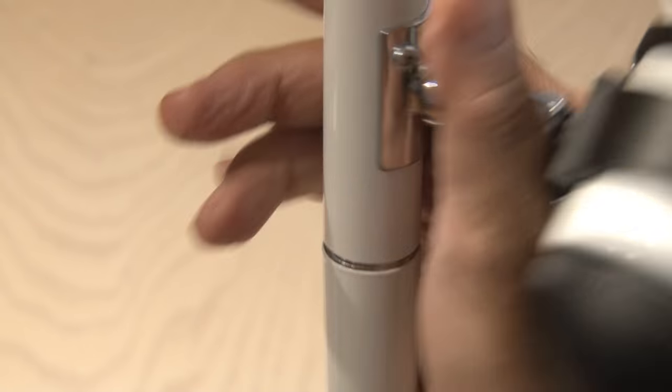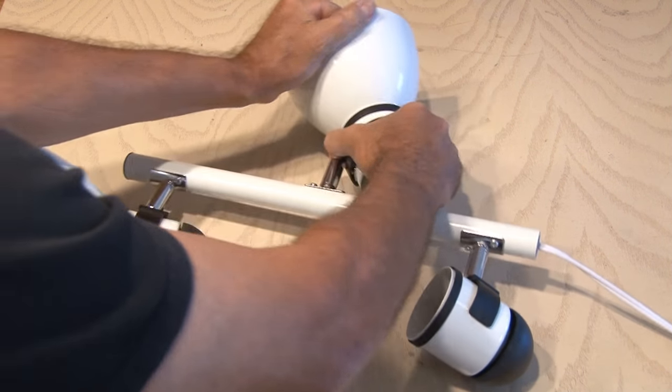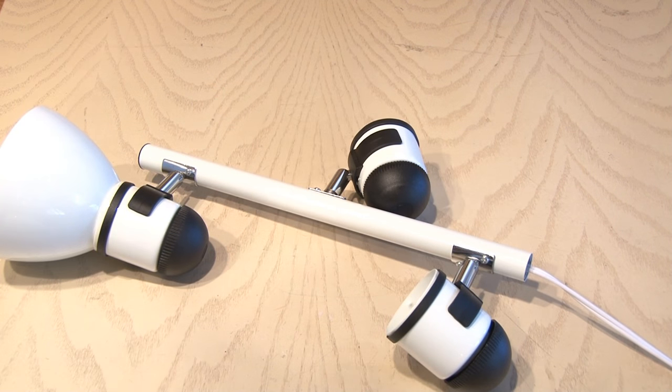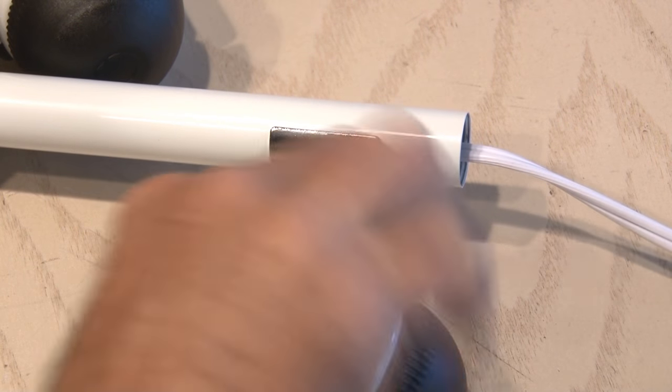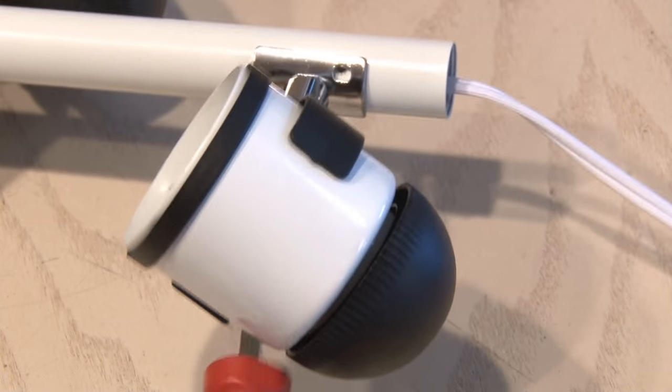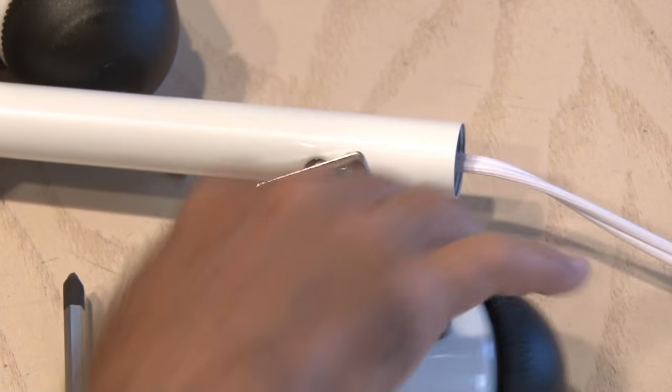This pole lamp comes in three sections, so we're going to go ahead and unscrew all three sections and get started. The top portion with the three light shades is the one we're going to be working on. We'll remove the shades from the shade holders on the bottom two lights, which are held in place by brackets and two screws. We're going to remove those two screws for each bracket and hang on to them — we'll need them later.